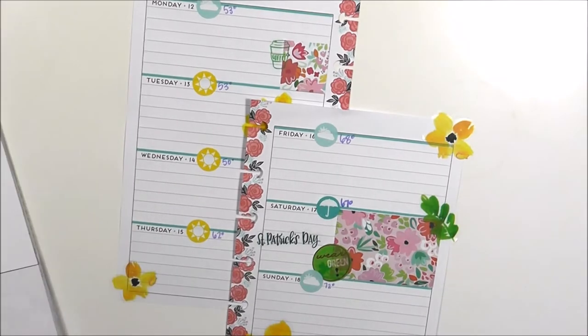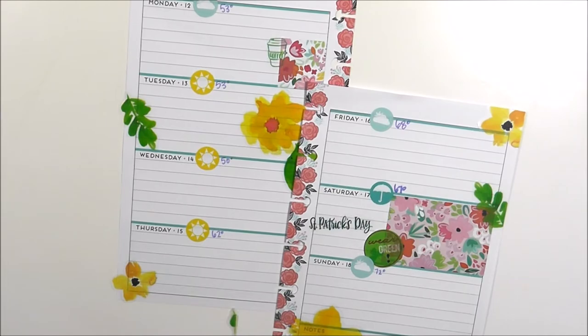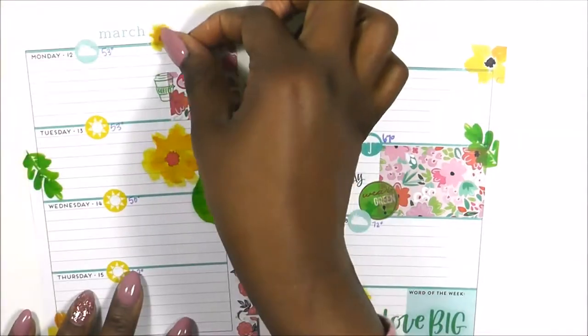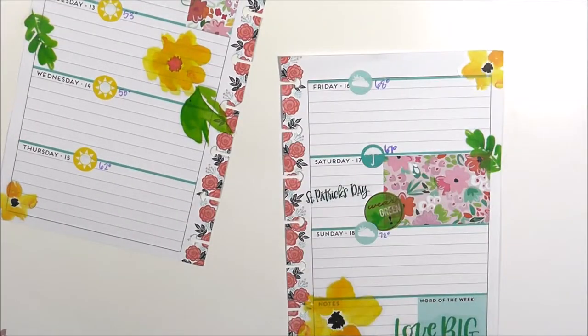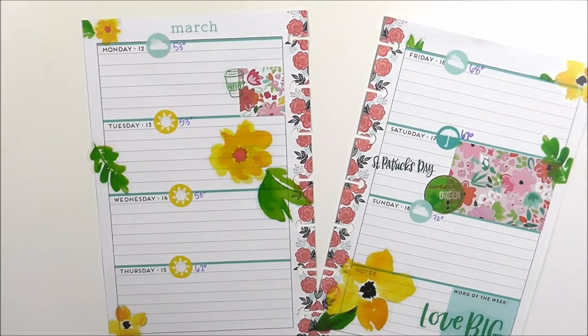I ended up putting in some pops of yellow and green. I picked these yellow flowers from the 'Today is the Day' sticker book. I absolutely love how it turned out. This ended up being more of a springy theme than a St. Patrick's Day theme, which was what I originally intended — but I just let the plan with me work out on its own and I love the way it turned out.